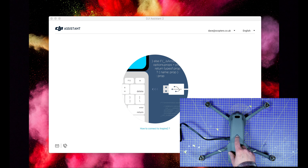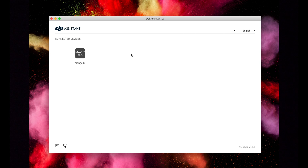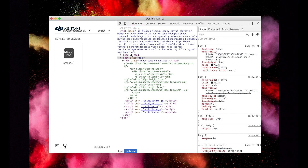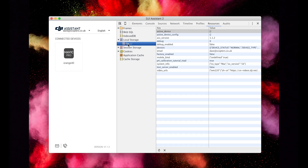When you're ready, just turn your Mavic on. If you're on a Mac, press Option-Command-I, or on Windows press Ctrl-Shift-I to display the Inspector window. You'll see there's a whole load of tabs across the right-hand side. Select Resources if you're on a Mac, or Application if you're on a Windows machine. Then select Local Storage and File. What you need to do is change the debug key value to 1 — just double-click it, press 1 and hit return. Then change debug enabled to true — double-click the value, type in true and hit return.